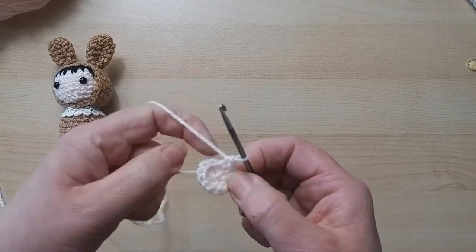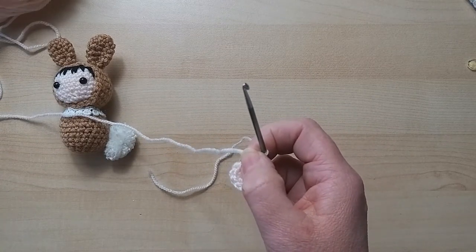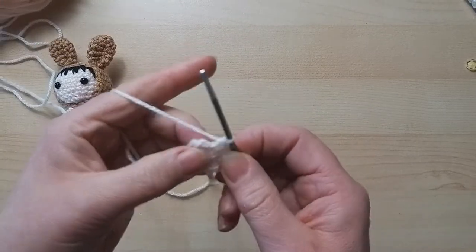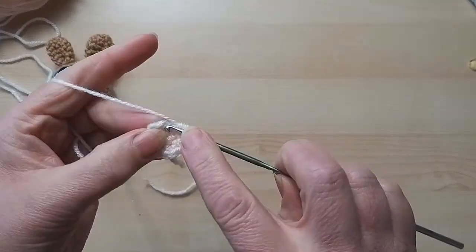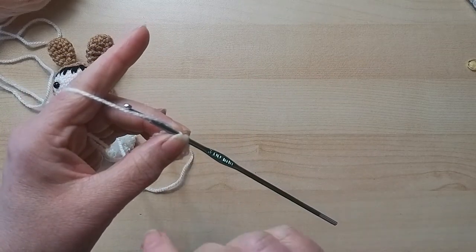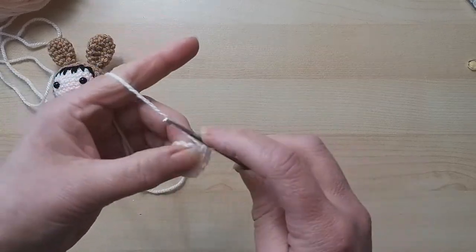Tighten that up again - sometimes it's easier to do a couple of rounds before pulling it tight, but you do need to make sure it is tight. We are going to do two in each again, which will give us 24 because we have 12 there. So I'm going to count the individual stitches I'm going into, putting two in each.